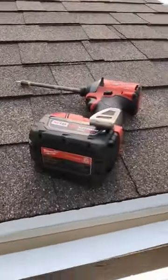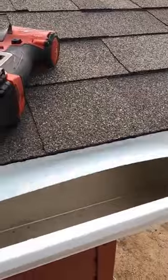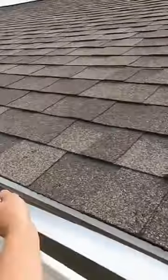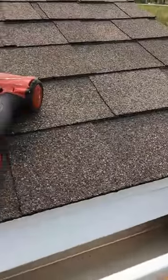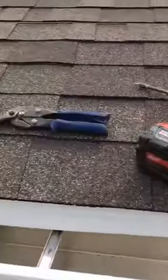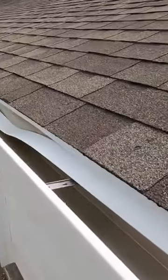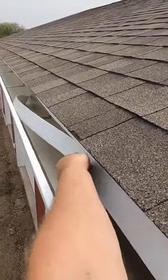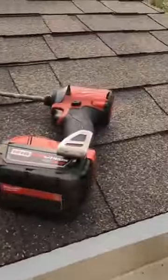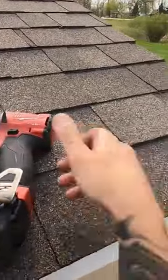I'm going to teach you how to do a quick little how-to: if the back of the gutter doesn't go up all the way under the drip edge, we just take a piece of trim coil that we have cut and slide it up under the drip edge, over the back of the gutter — pretty much just making an extended drip edge. Then screw that down.